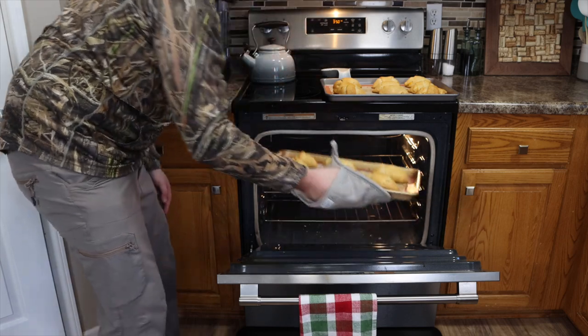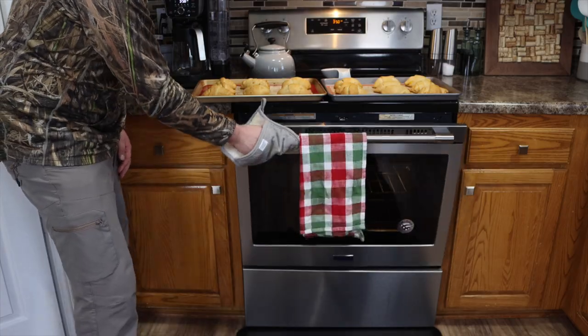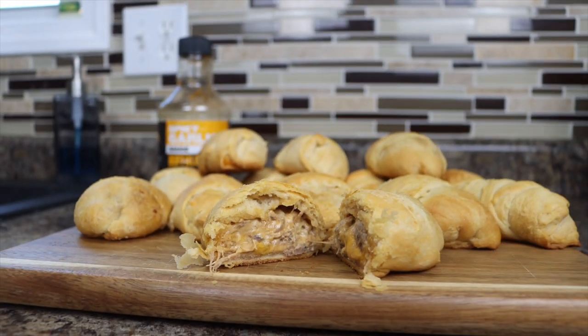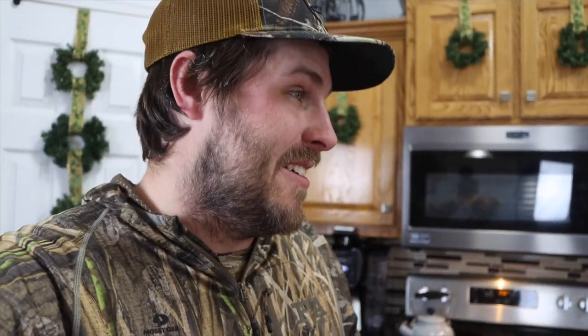They're golden brown and delicious right there. Now the true test is to see if everybody can tell that this is squirrel or something that is not chicken. Most of my family doesn't really expect this — they'd probably think it's chicken, so I'm going to surprise them with some squirrel. I've never cooked squirrel for the family before. I've done some duck stuff but never squirrel.